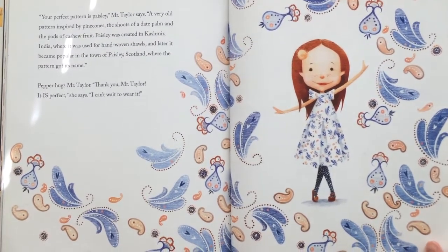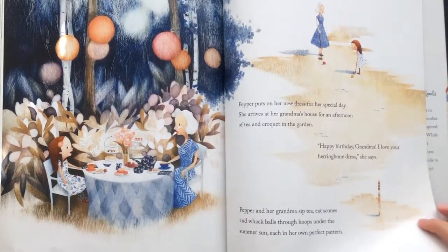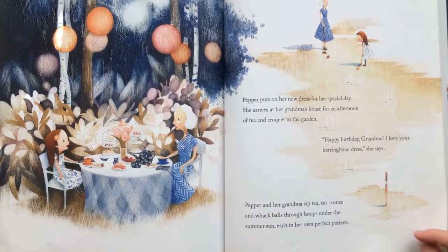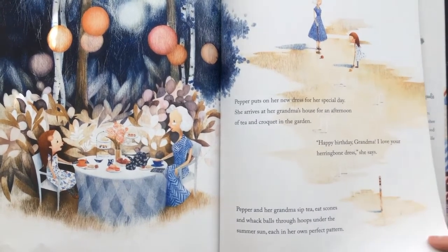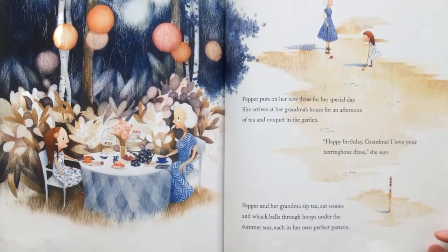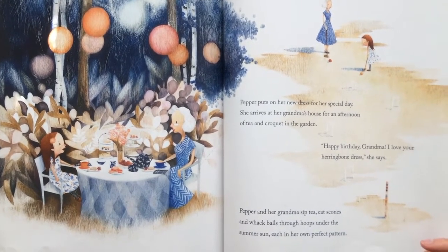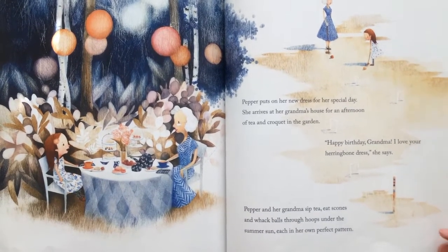"I can't wait to wear it!" Pepper puts on her new dress for her special day. She arrives at her grandma's house for an afternoon of tea and croquet in the garden. "Happy birthday, Grandma! I love your herringbone dress," she says. Pepper and her grandma sit to eat scones and hit balls through hoops under the summer sun — each in her own perfect pattern.